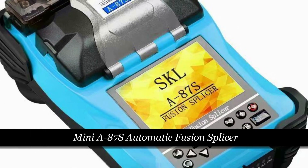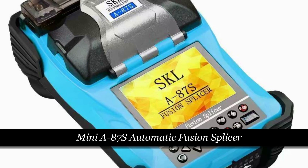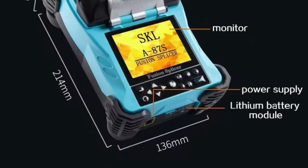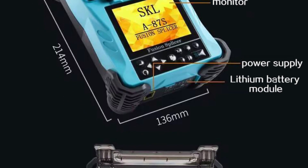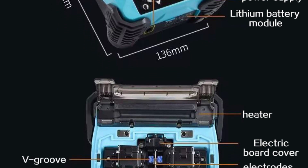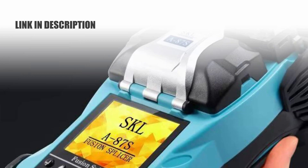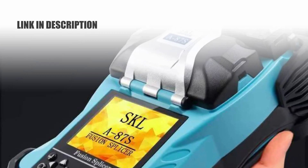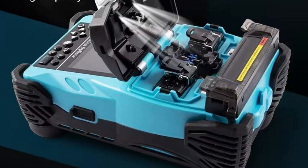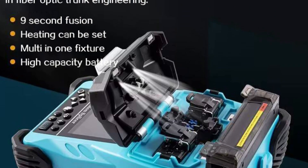Number 2: Mini A87S Automatic Fusion Splicer. The Mini A87S, a fully automatic optic fiber fusion splicer by TrendsBatter from mainland China, exemplifies the latest in splicing technology. Featuring the model number A87S, this splicing machine is a compact and portable solution that meets CE certification standards, assuring its quality and reliability. Its 3.5-inch LCD display offers clear and intuitive operation, making it easy to use.